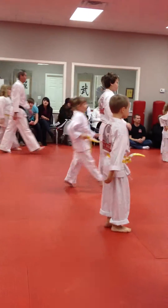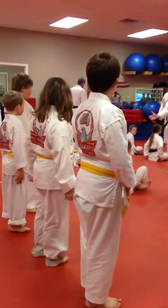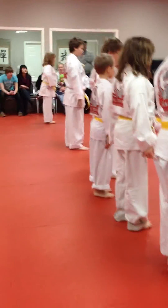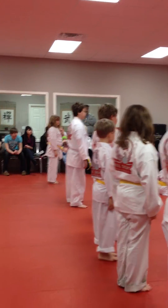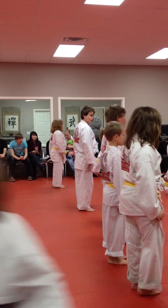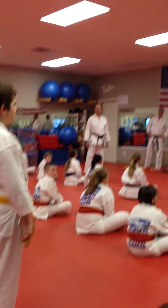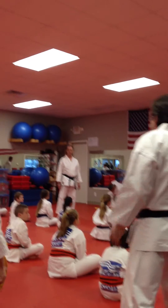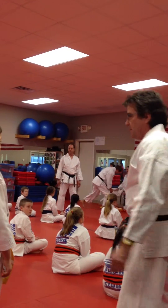Everybody in row one, have a seat. Everybody in row two, have a seat. It worked out today that everybody in the back row has tested for gold — it doesn't always work out that way. Everybody in row two has been through this procedure before. So with row three, I'm going to kind of talk them through it and explain how it's going to go. Then rows two and one, you'll start moving a little faster because you've already been through it before.